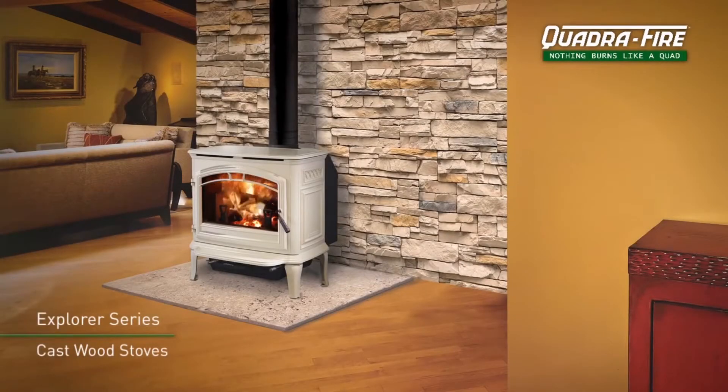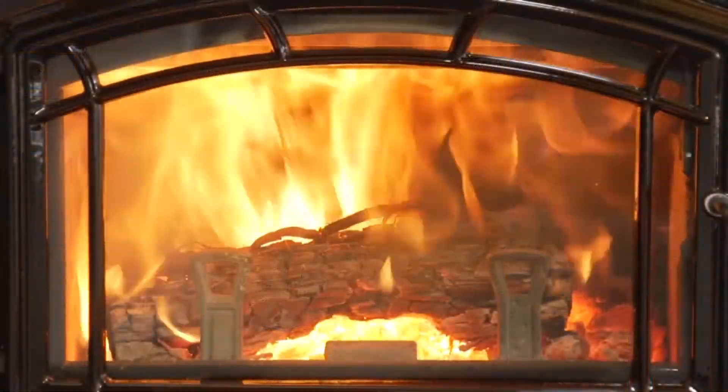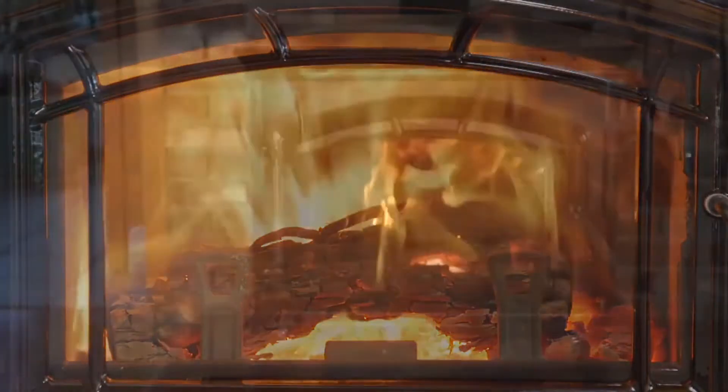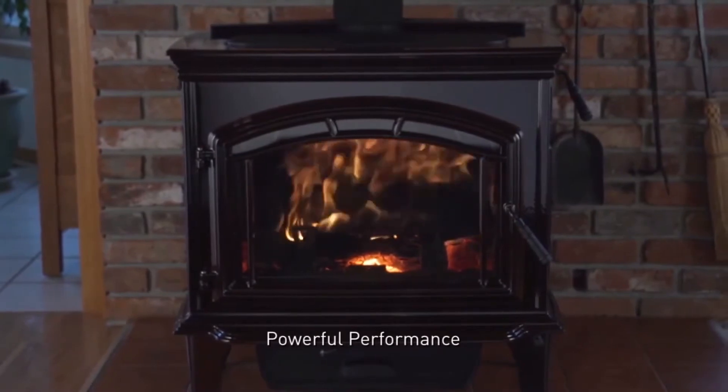Performance never looked so good. Quadrifire Explorer Series cast wood stoves deliver a powerful heating experience you can see and feel. Get maximum heat and a clean burn with the Quadrifire 4 point burn system.